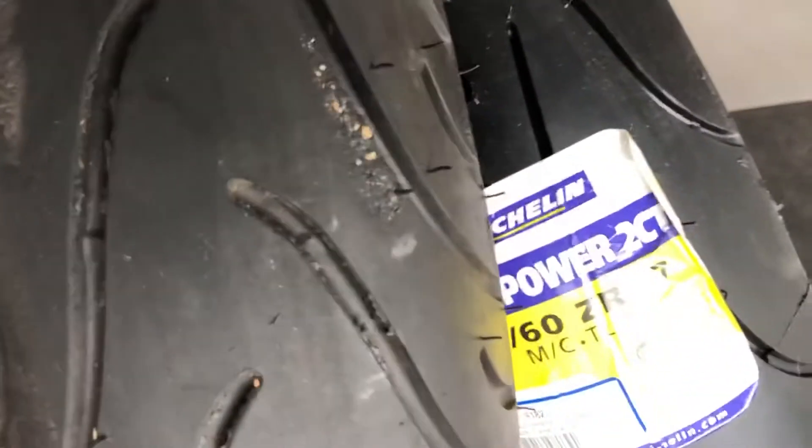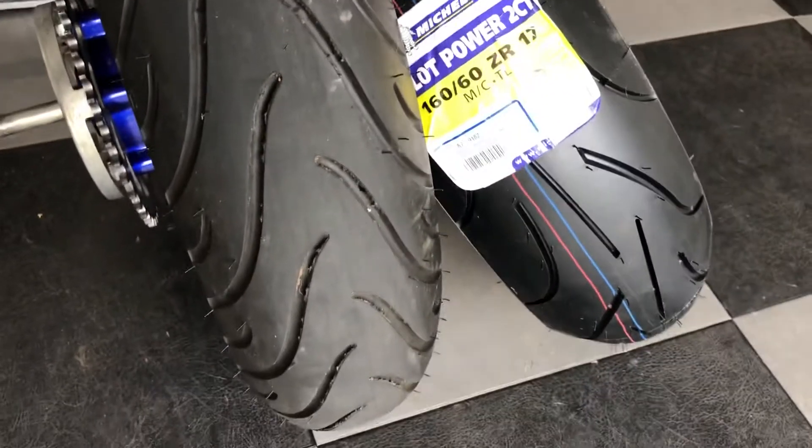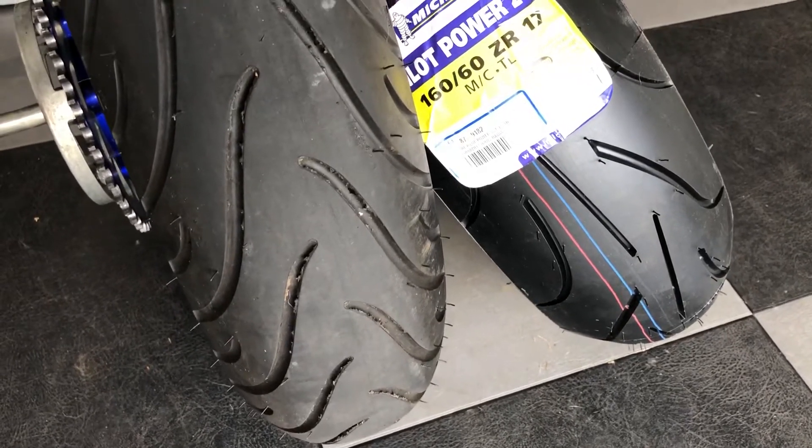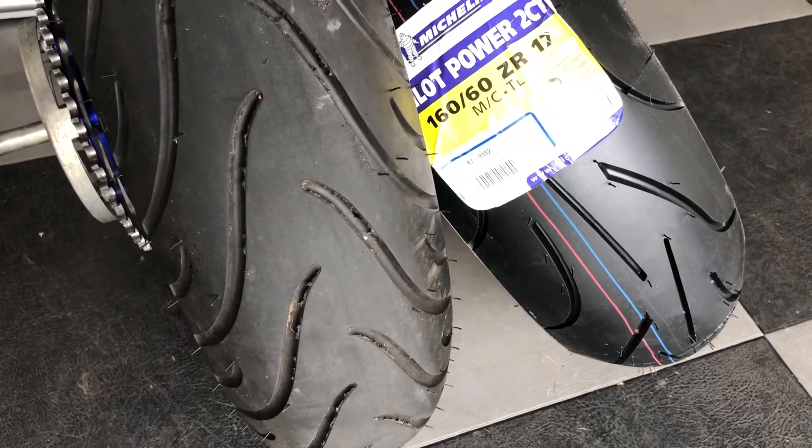Take a look at the two tires right here side by side — you can see them. Like I said, this tire is a little bit bigger, but it's two sizes bigger. Hope you guys enjoy. Don't forget to like and subscribe.